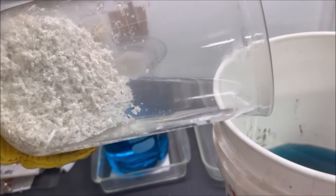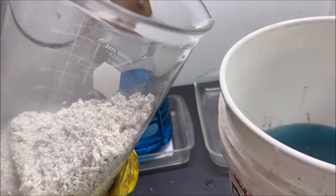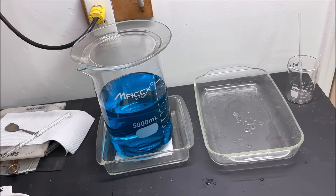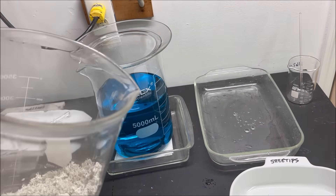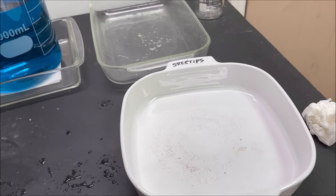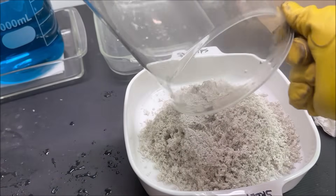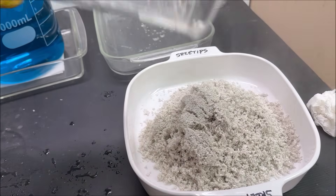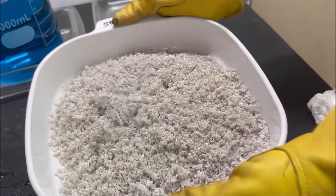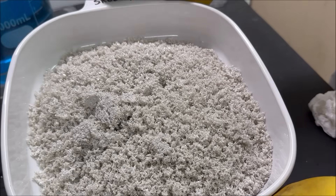Our pure silver crystal is now clean. It's hot boiling water so I'm going to move this out of the way. We're going to bring up a dish and add the pure silver crystal to this dish, then take it over and set it on some low heat to dry it off.